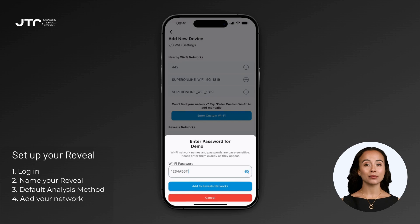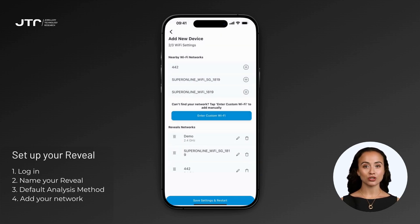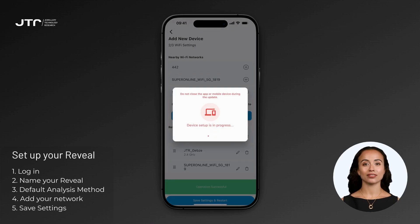Below the nearby networks, you'll see the 'Reveal's Networks' section, which lists all the networks you've added to the device. Use the edit icon (pencil) next to a network to update its password. To delete a network, click the trash icon. You can drag and drop networks in the Reveal's Networks list to set their connection priority — place the most frequently used or stable network at the top of the list.